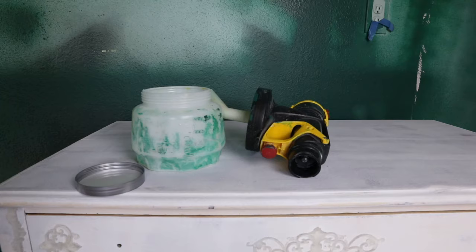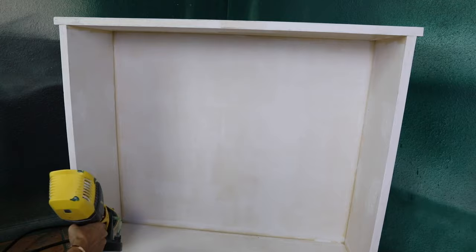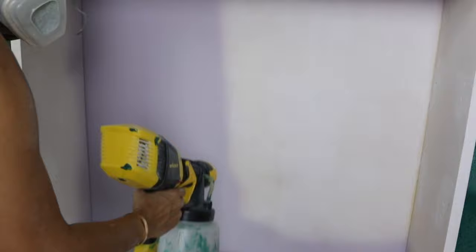For today's project we're using Contour Chic paint in the color Wisteria — it's their new release. The color is the right kind of purple for me, I love it. For this project I'm not using a brush; I'm using my Wagner sprayer, which is good for both water-based and oil-based paint.